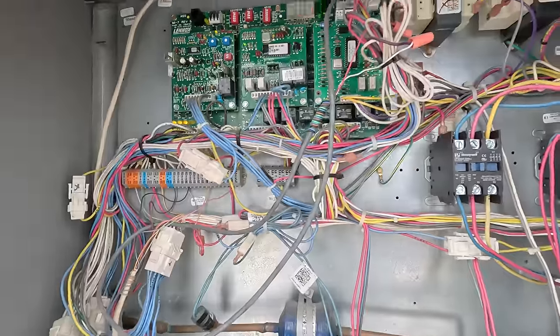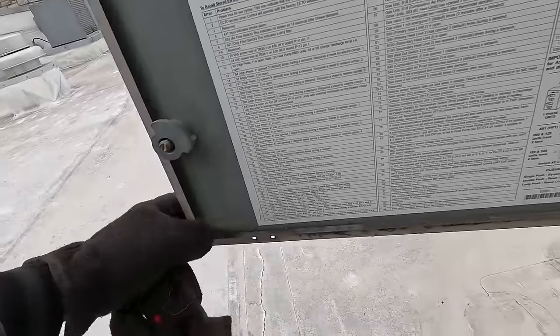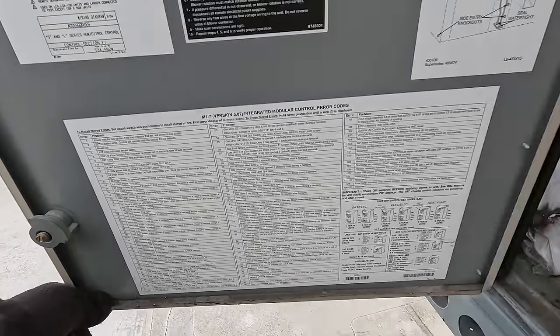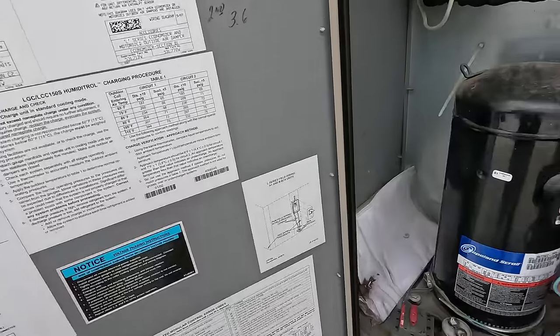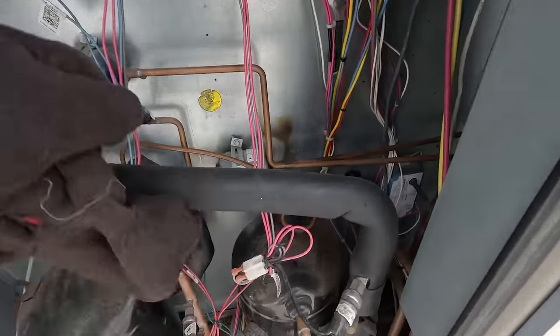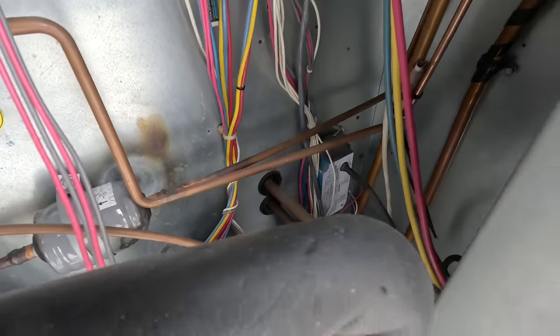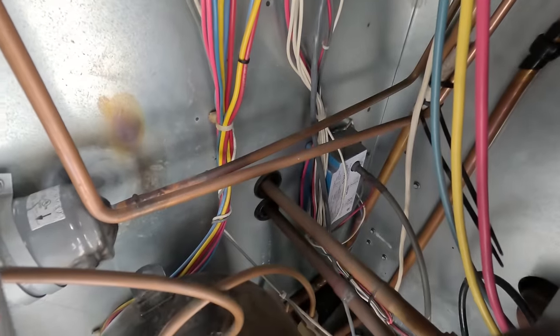So we've got, like I said, a 58 code. Code 58 is gas valve one not energized two minutes after thermostat demand. They've actually got current sensing and voltage sensing. And look at that — there's the G76 controller. That piece of junk has got all kinds of issues with it.